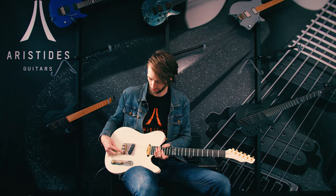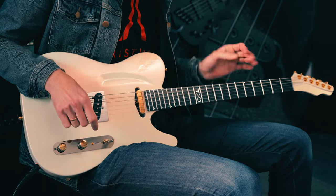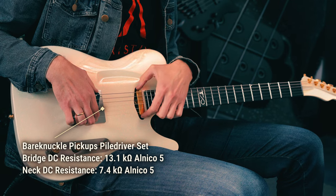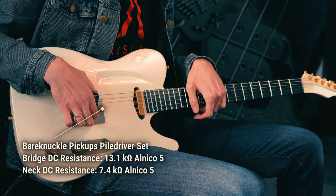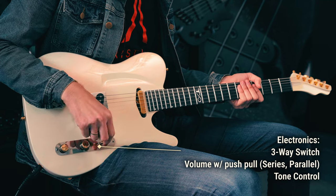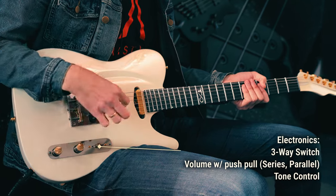This is obviously a three-saddle bridge here, which is a very classic thing for a Tele. We have Bare Knuckle Pile Driver pickups — I believe they're 7.4 Alnico 5 for the neck and a 13.1 for the bridge, also an Alnico 5, and they pair beautifully. We have a neck position, a middle position which is actually in parallel, and when I pull this out we're in series, and then we have the bridge pickup.